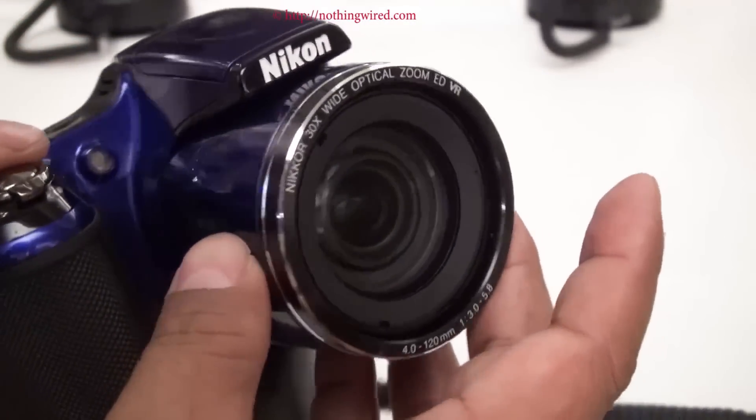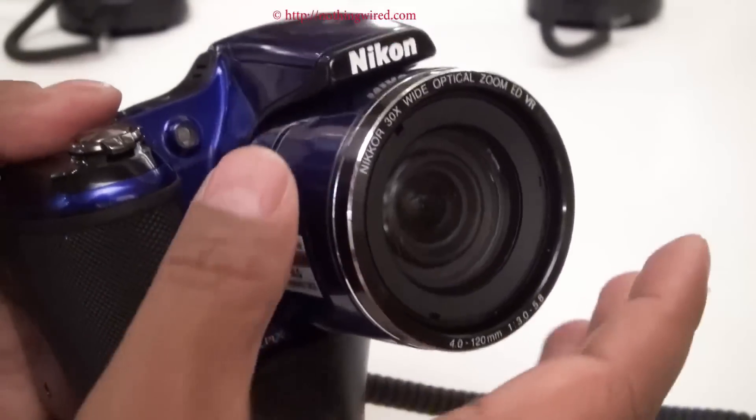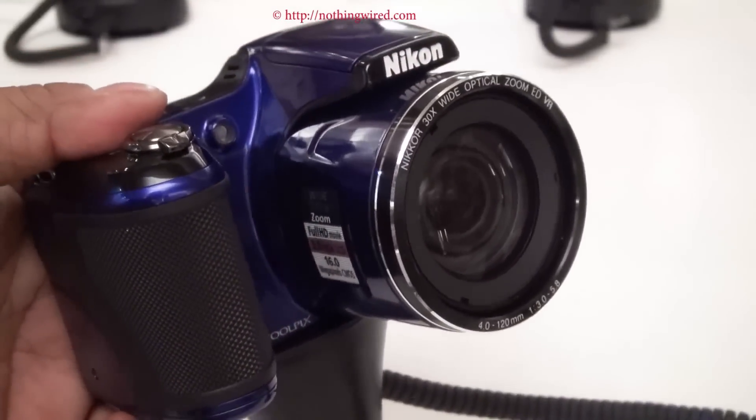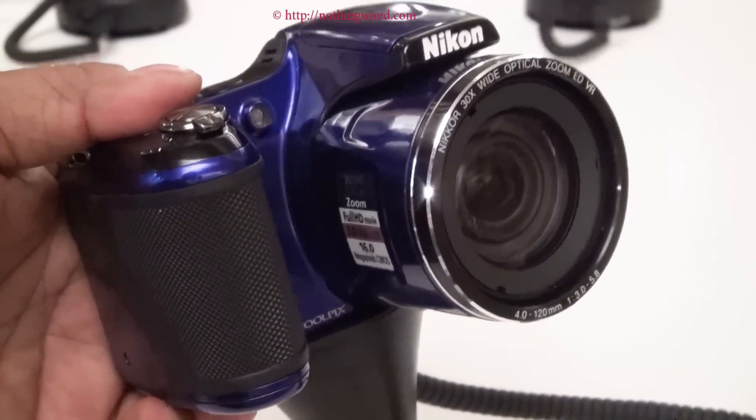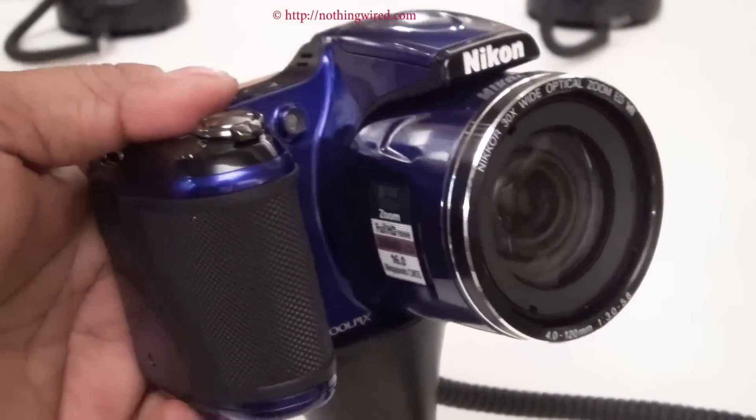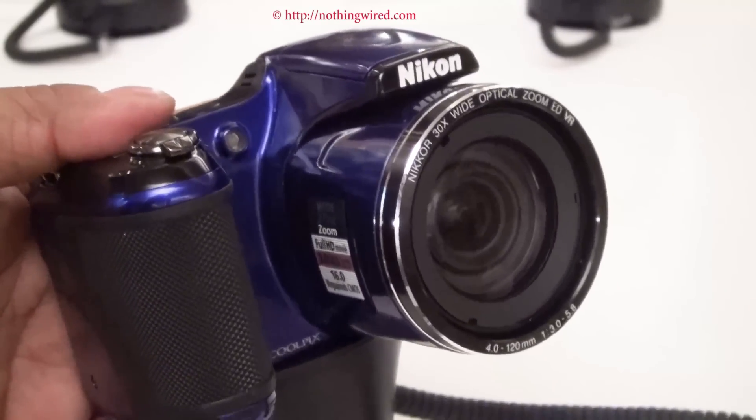Not exactly your fastest lens, but this camera is aimed at a person who wants to capture the moment rather than going after the highest level of quality.